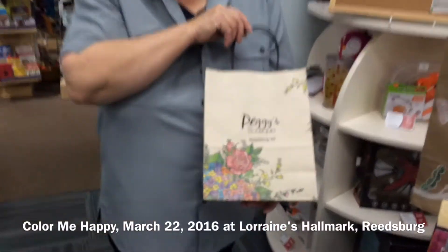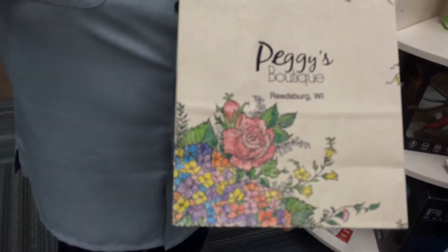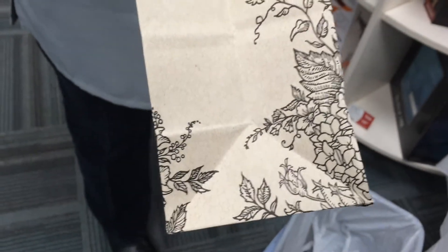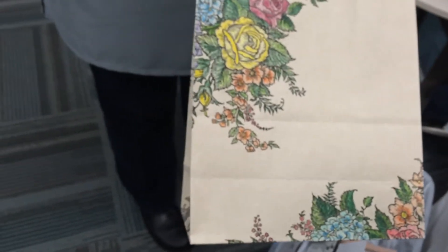One of the gift bags that Peggy had in her boutique looked interesting, so I decided to color it. On the sides, you can see how the pattern is without the color. I thought it came out really good with the different colors and shading on there.